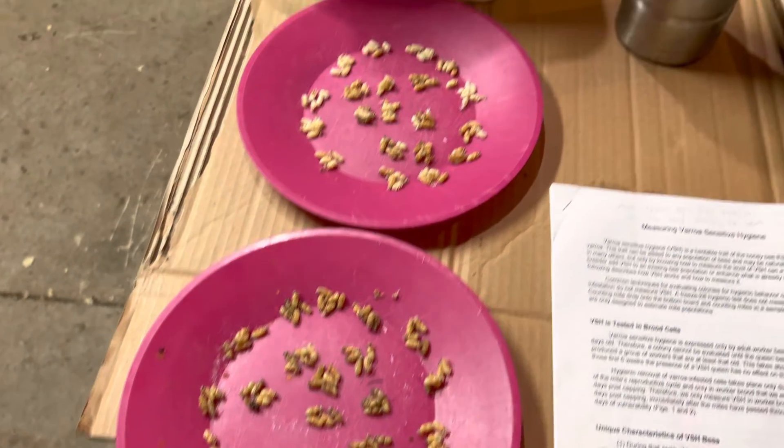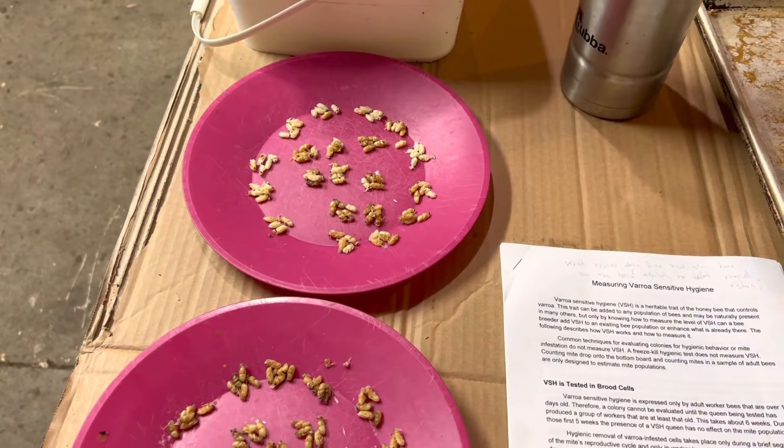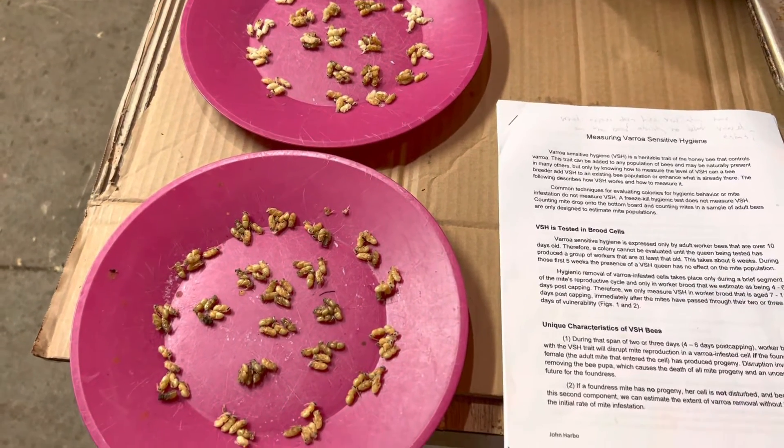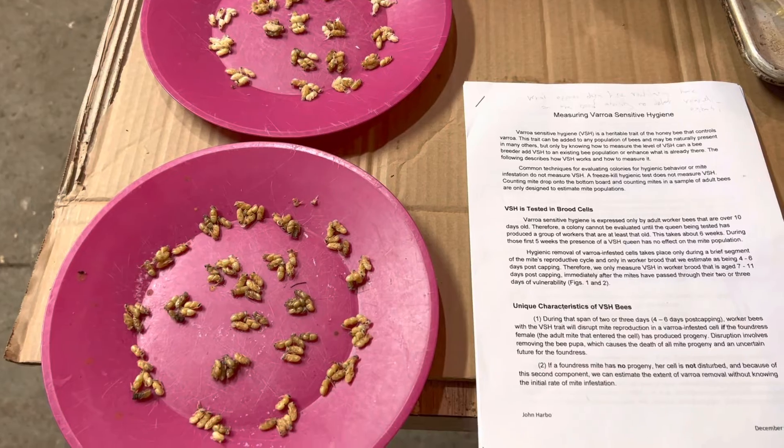I did this on another colony as well, so I've done that twice — first time I've ever done it. The season's getting old, and it was kind of a goal of mine to get this done.